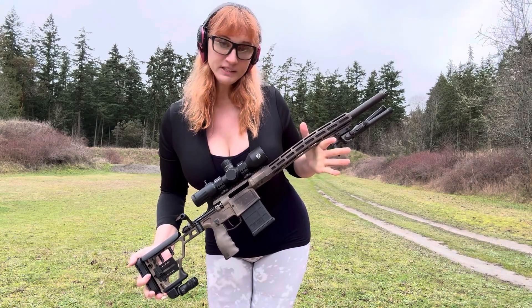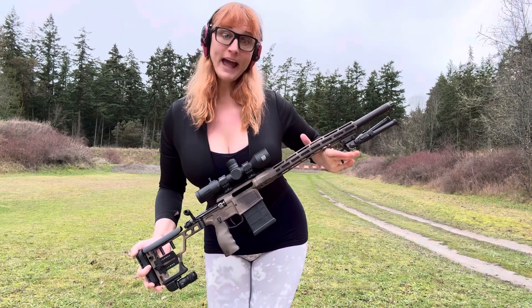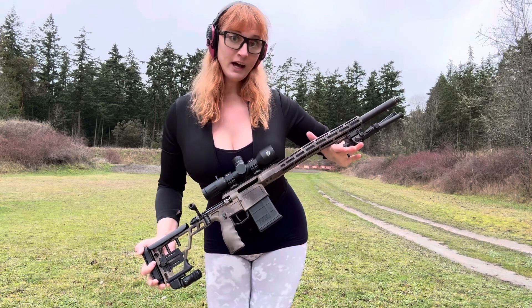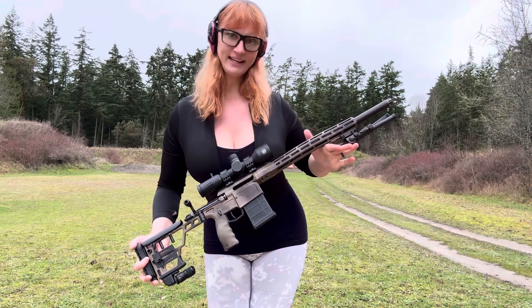They have developed this specifically for the purpose of defeating body armor. We have had armor piercing before, but it is usually a core — this is a solid. So it is very different, going at very high velocities, and we are going to test it out and learn everything we can about it. I will be firing out of my custom-built SIG Cross .277 Fury, which I built myself. It hasn't blown up yet, so hopefully it won't blow up today with this new ammo and we will get some good groups and testing.